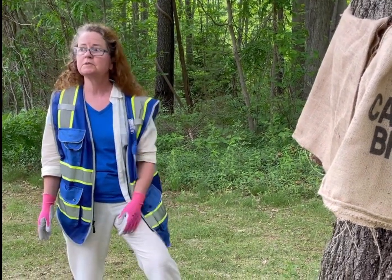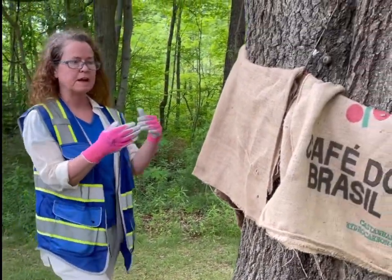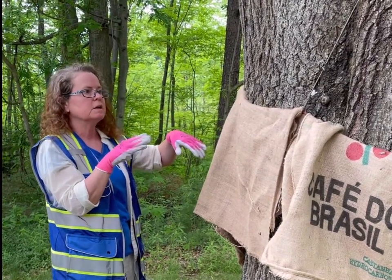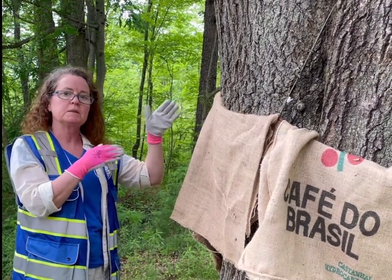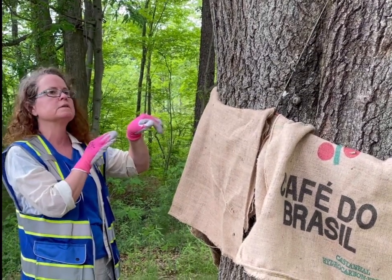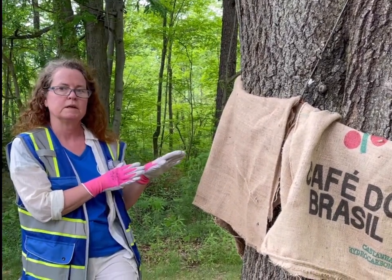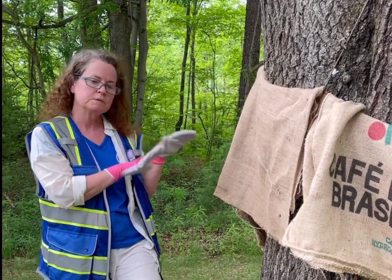We're here to check the hiding band today. The hiding band is a flap of burlap tied around the circumference of the tree. What this does is it attracts the gypsy moth caterpillars to hide underneath it, where they get a little protection from predators and get a little bit out of the sun and the elements. The idea is that they'll congregate behind this hiding band, and then we can easily collect them and dispose of them.